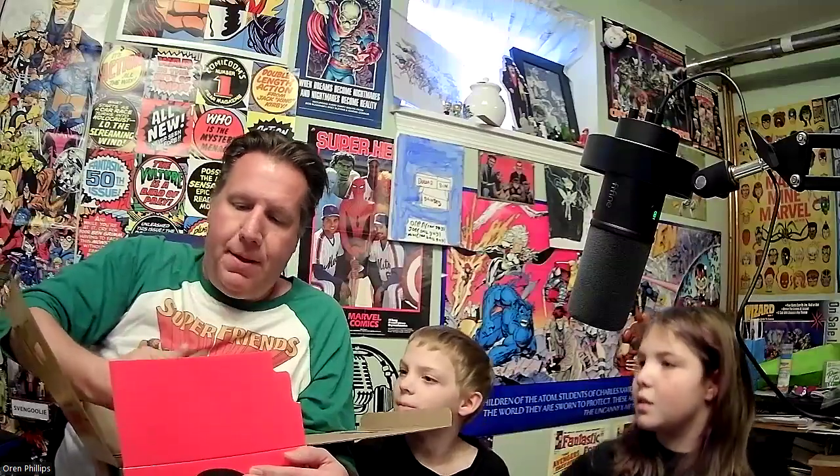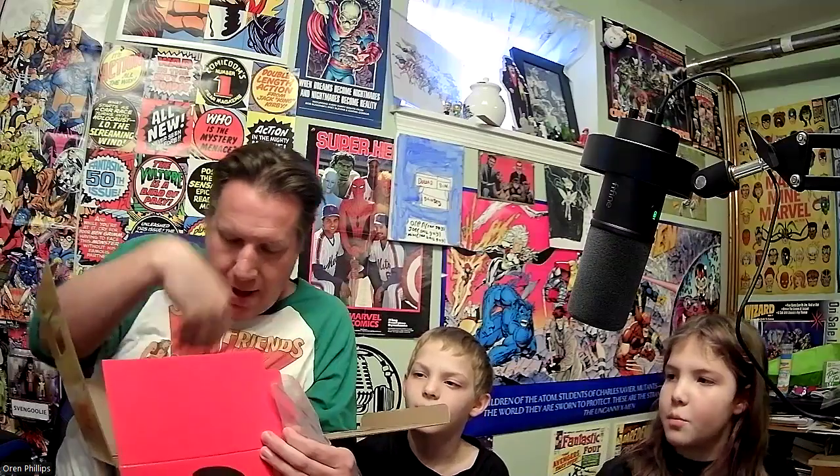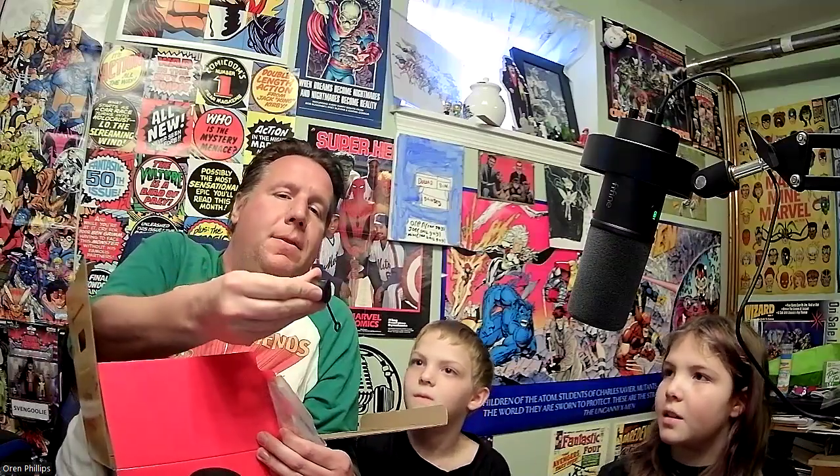Let me double check — there's a little stand for the record. And what is this? Oh, it's a little rubber hat — a straw topper in a hat! A Svengoolie hat. That is so creepy!